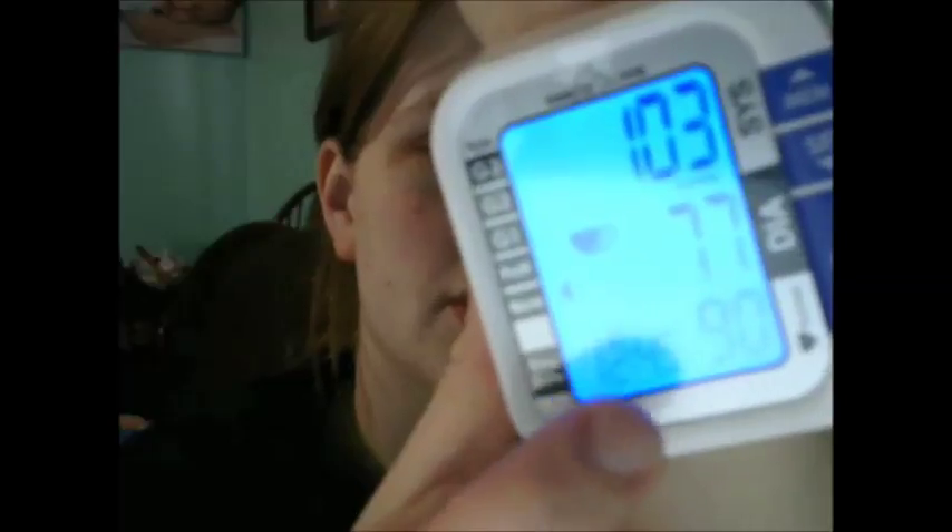It's really easy to read — which digital screens are usually difficult to read on a webcam video — but you can see how easy it is to read. It shows your blood pressure, pulse, and also lists the time. You can save some readings in case you want to keep those for future reference, using the memory button.